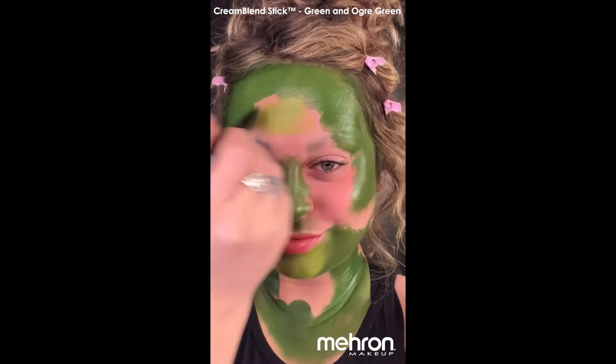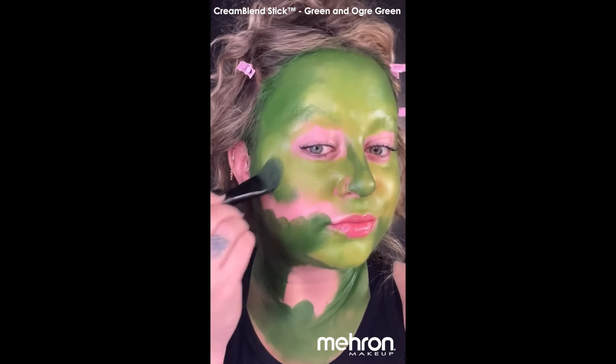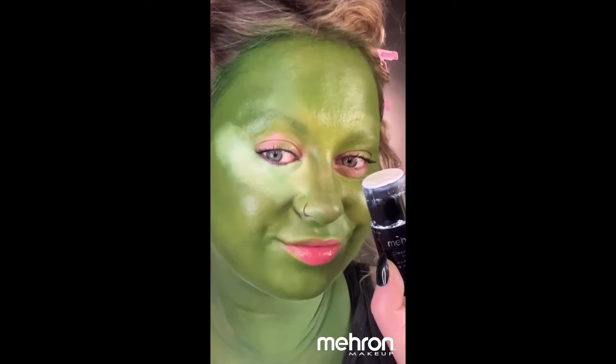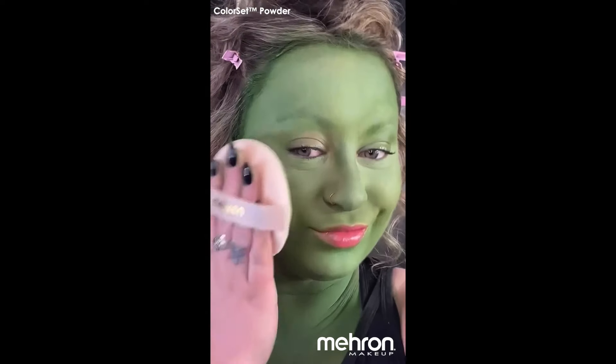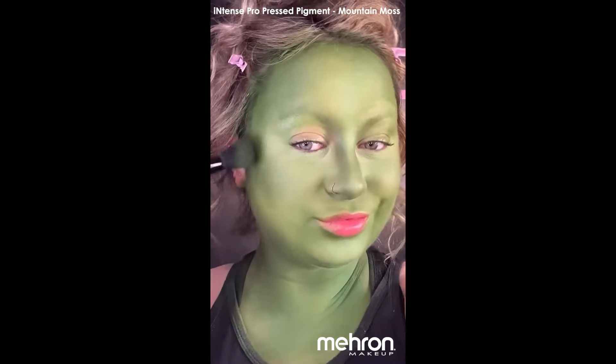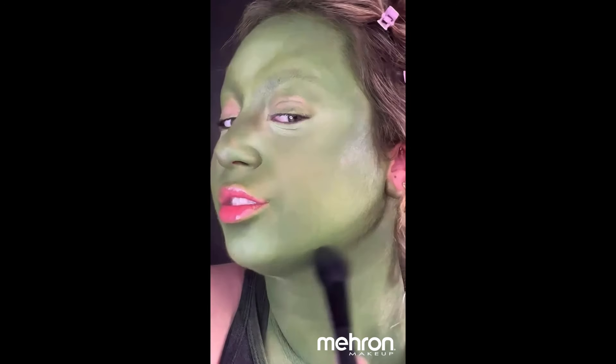Once I have a pretty even base, I'm blending it out with the Face Smoothie. I'm also going to take a little white Cream Blend Stick and use that where I would use concealer. Then I'm mattifying everything with the Color Set Powder. Next, I'm taking their Intense Pressed Pigment in the color Mountain Moss to contour my face.